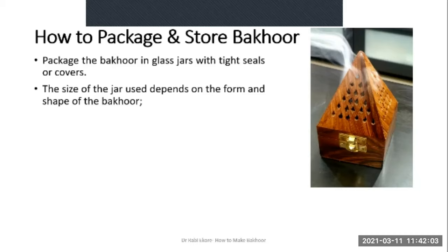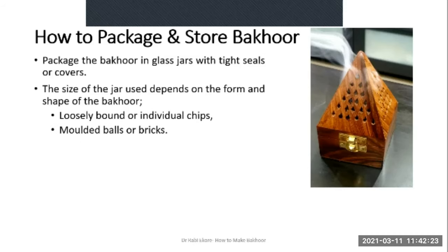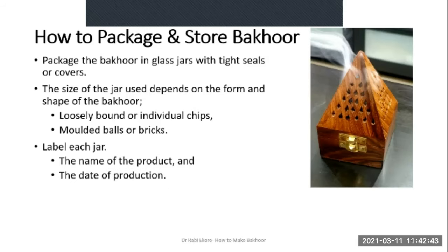If you made Bakur in the form of balls or bricks, you might need a fairly large glass container to store them. Most importantly, make sure you fill it to the brim and leave as little space as possible in the jar. Then label each jar — the label should contain at minimum the name of the product (in this case Bakur) and the date of production.